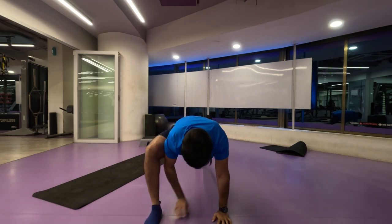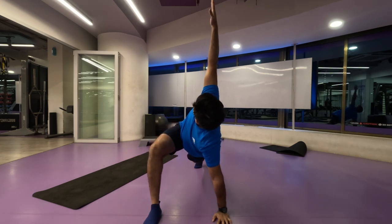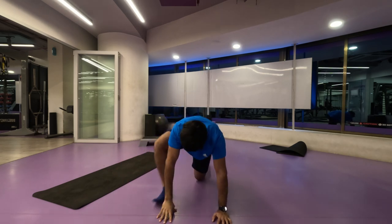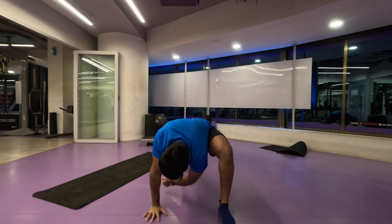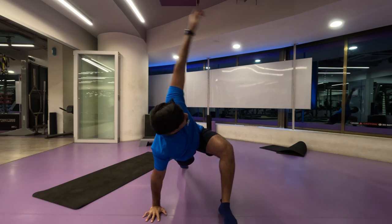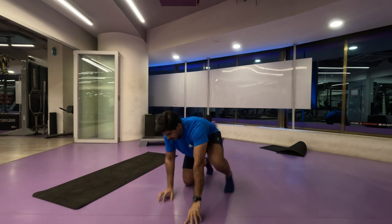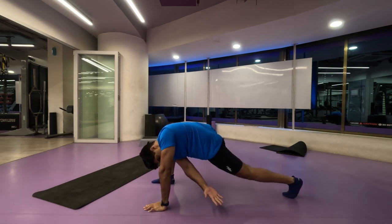Five repetitions each side before starting the workout should be quite enough. You can also do this particular stretch as a static stretch, wherein you can hold at any particular point for 15 to 20 seconds, or you can just move through it like I do before my workout.